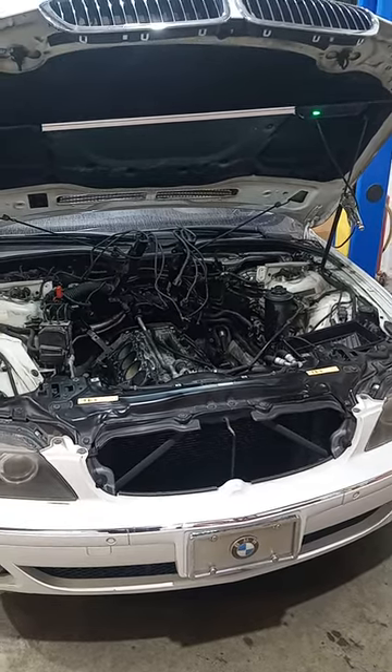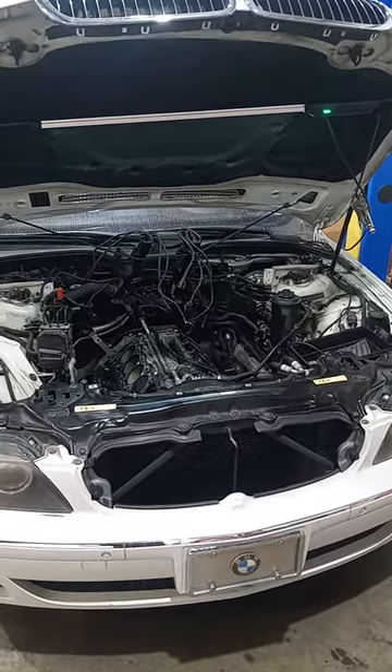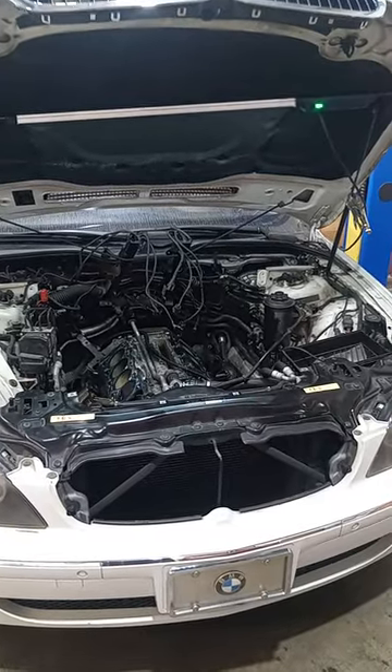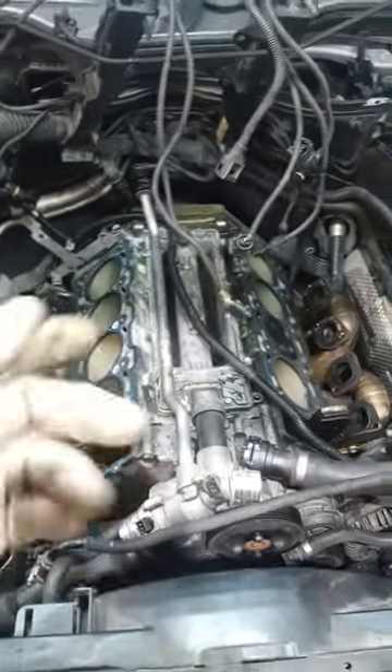Just wanted to get a quick shot of this BMW and show the work that's involved when doing the N62 valve seal replacement. Obviously the heads would need to be removed, and any other components that are easy to replace at this time you should do so, like the valley pan.